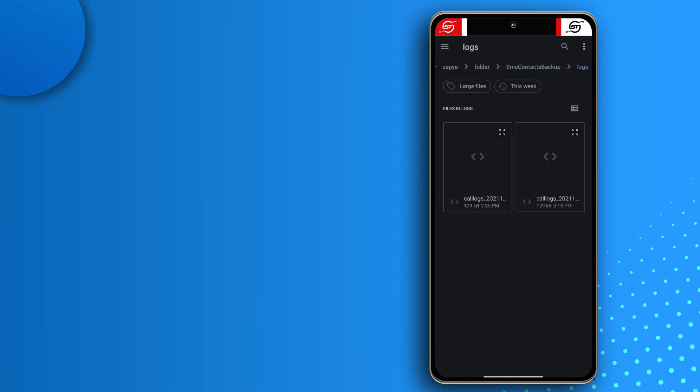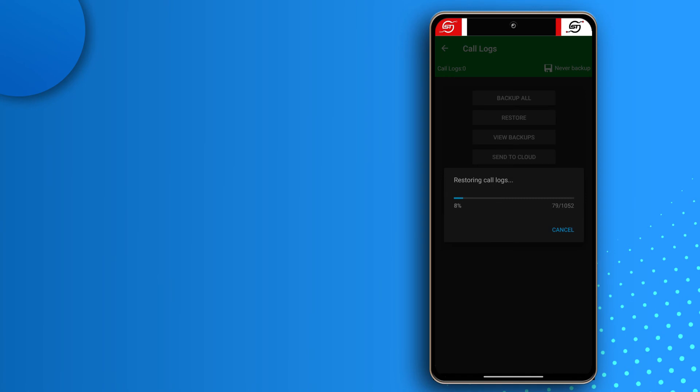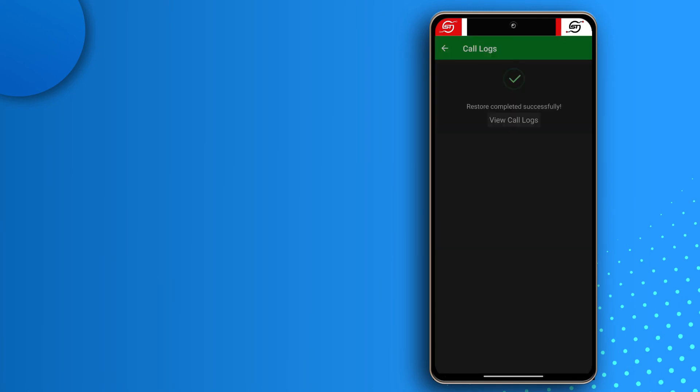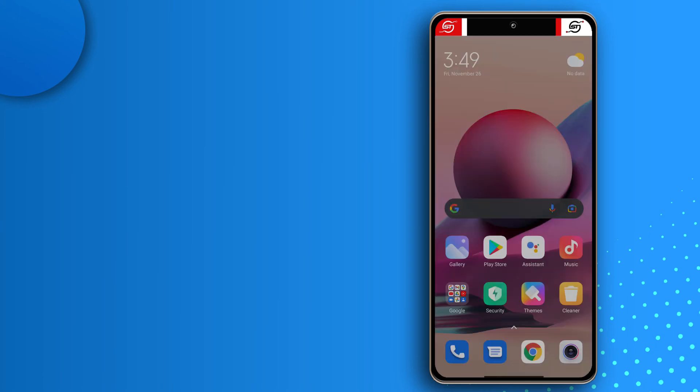I backed up call logs twice as well. I'll check for the latest one — as you can see, the latest was backed up at 3:18 PM. Select it and wait for it to get restored. My call logs are now restored and I'm done with this app.